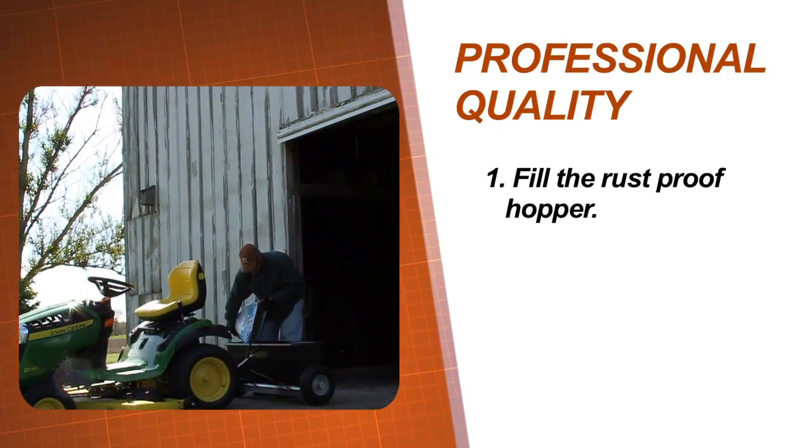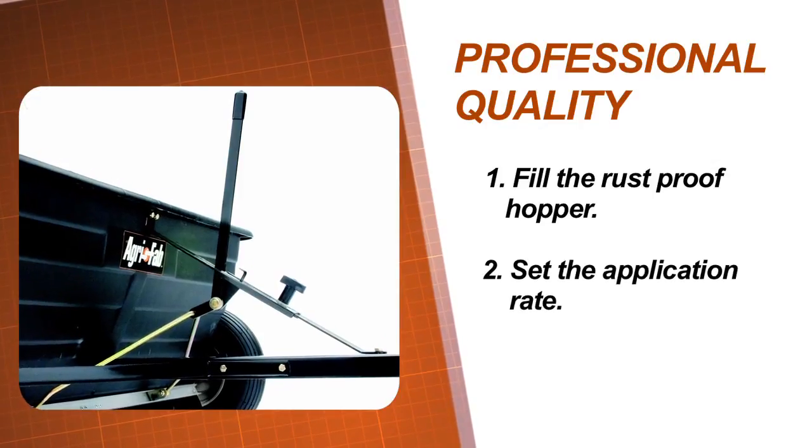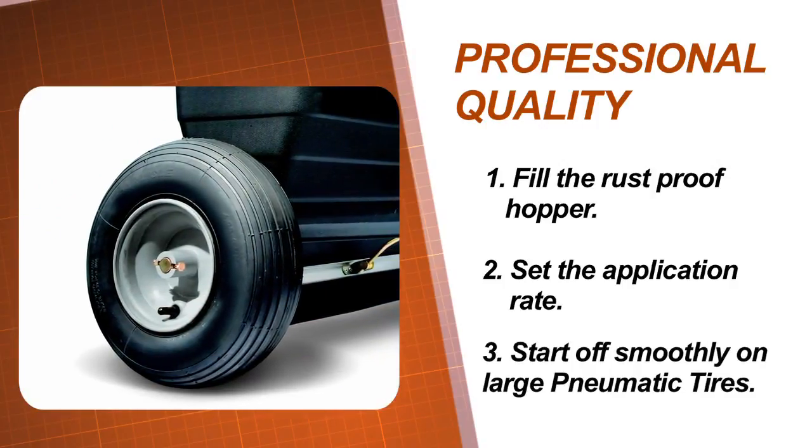Simply load the pro-grade rust-proof hopper with up to 175 pounds of dry fertilizer, set the application rate accurately from the seat of your tractor, and start off smoothly on large, oversized pneumatic tires.